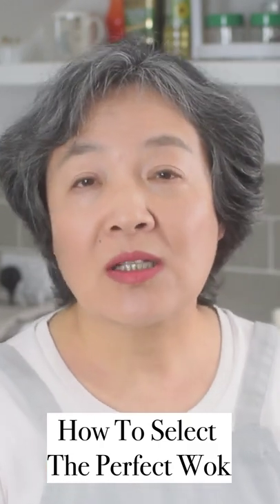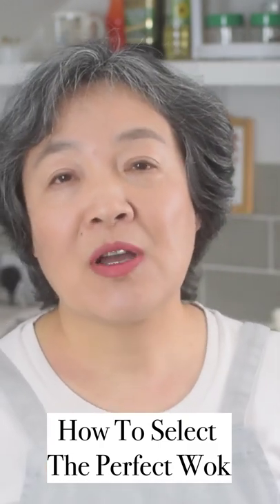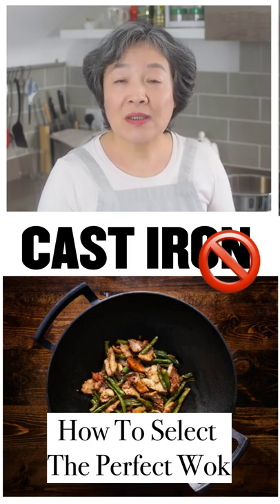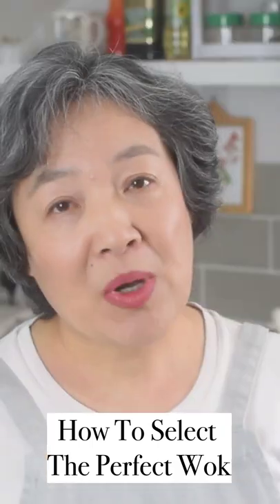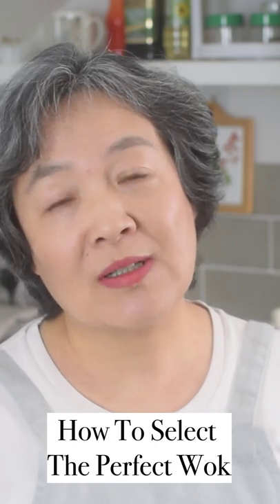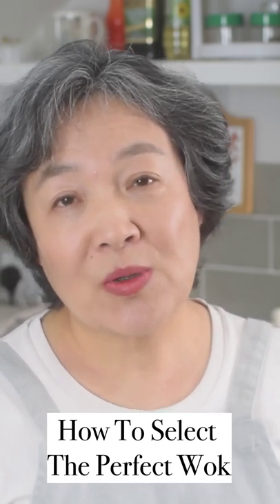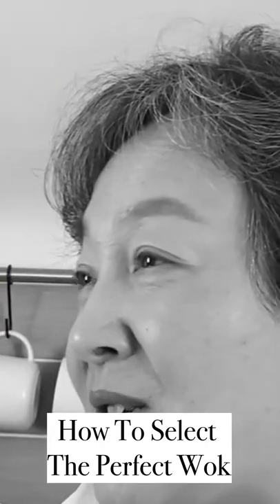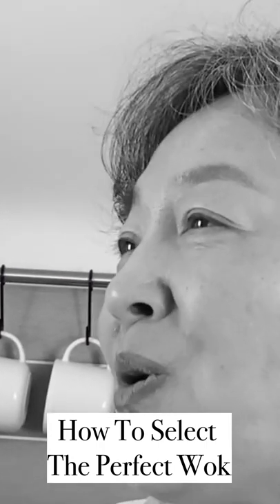You should avoid too light or too heavy material. For example, cast iron may be very good for a casserole pot, but it is not good for making a wok. The Chinese chef likes to shake the wok, and if it's so heavy like cast iron, you won't be able to shake it or stir it easily.